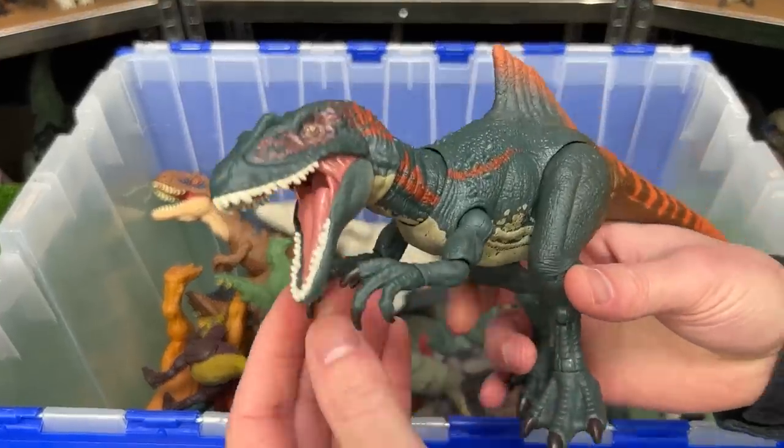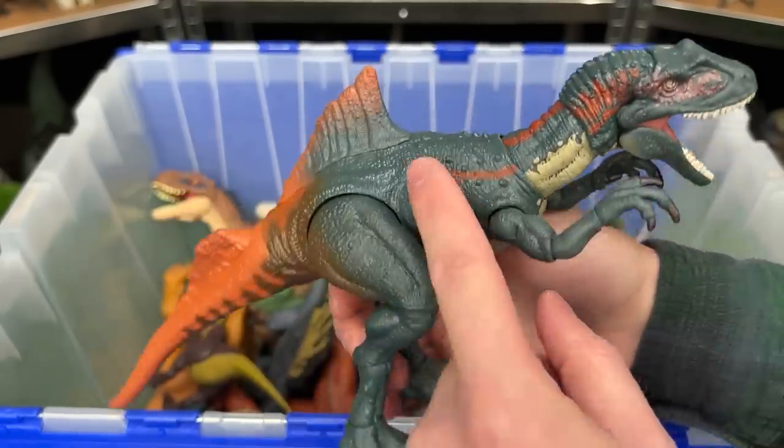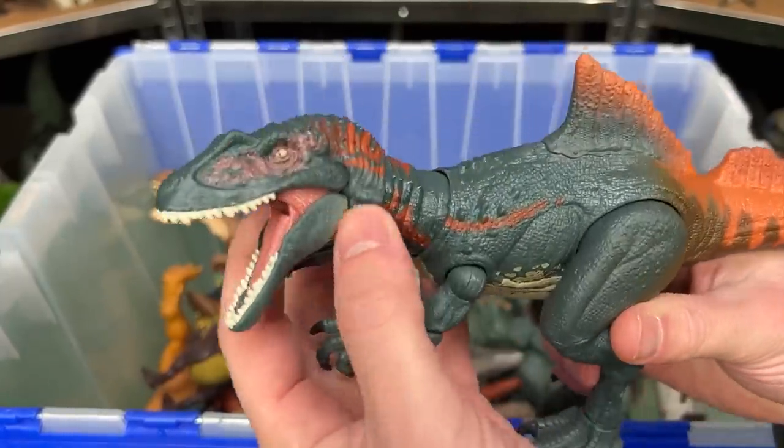Here's another Hammond Collection figure. This is the Concavenator, and this figure looks pretty wild. It's got an interesting looking spine coming out of half of its back, and it's got a huge orange tail. Of course it is extremely posable.